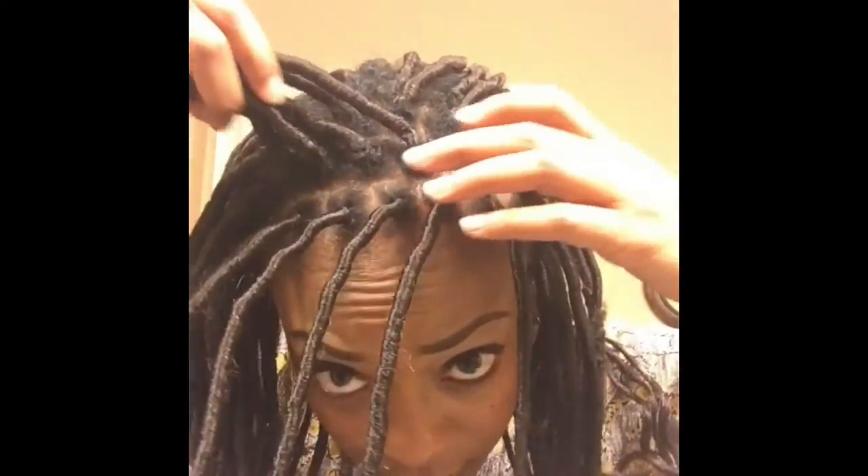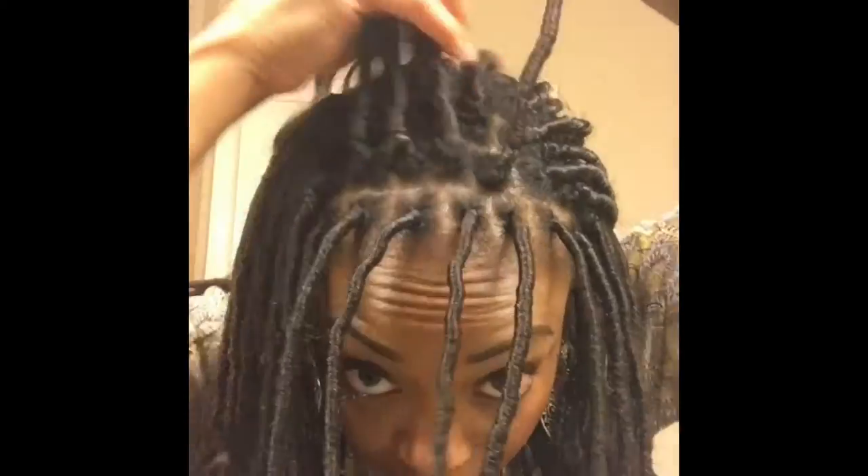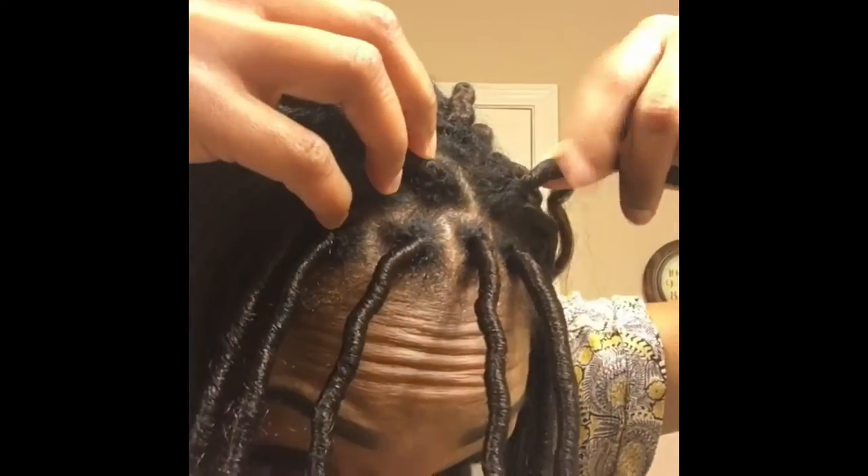Hey everybody, welcome to my channel. As you can see, I am still rocking my goddess locks. They've been in for six weeks, so I decided to do an update video for you guys. This is how much new growth I have, which is a pretty good amount. My edges were starting to look a little rough.